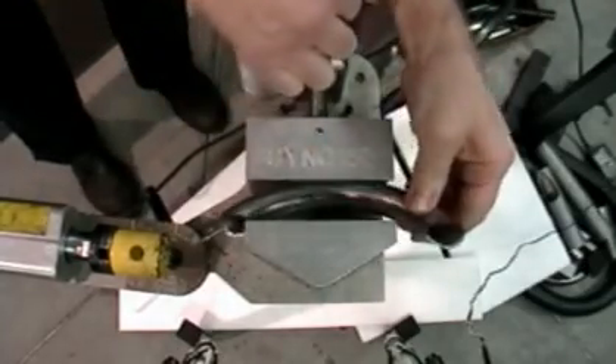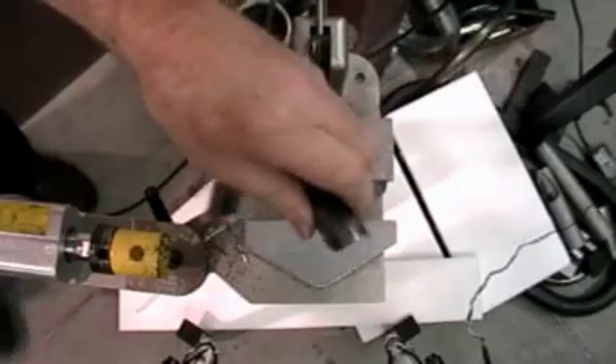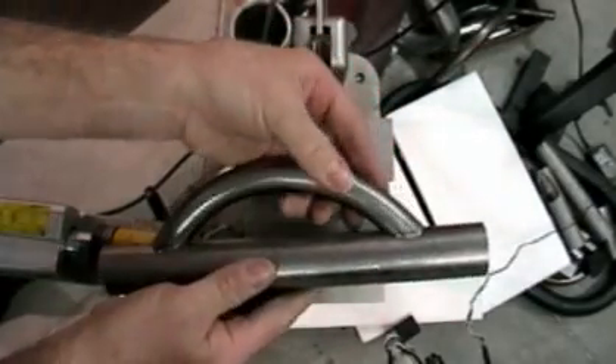The sink 180 wasn't necessarily designed to grip curved tubing, but for this type of project it does a pretty good job.